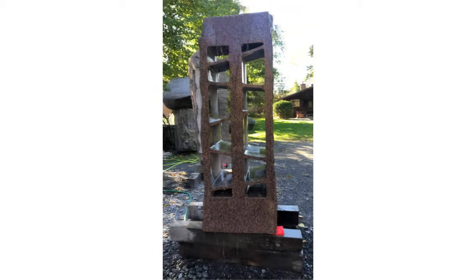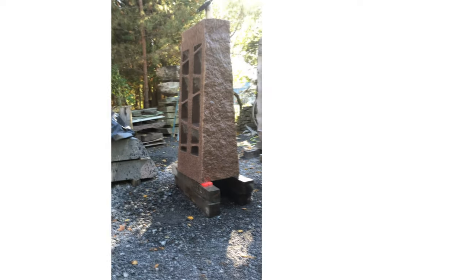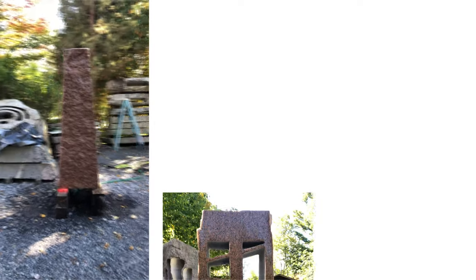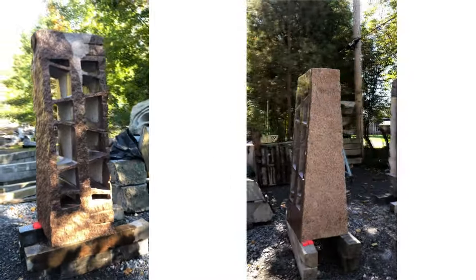The fountain is done, and here's some video of it with water running through it. I hope you like this video taking you through the process of creating this fountain. If you like it, please hit the thumbs up. Thanks for watching.